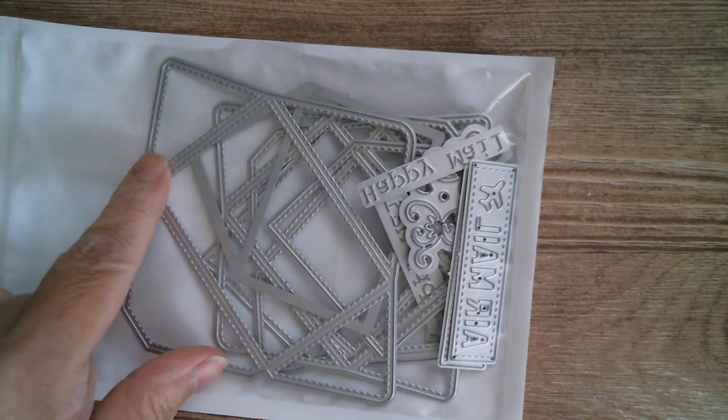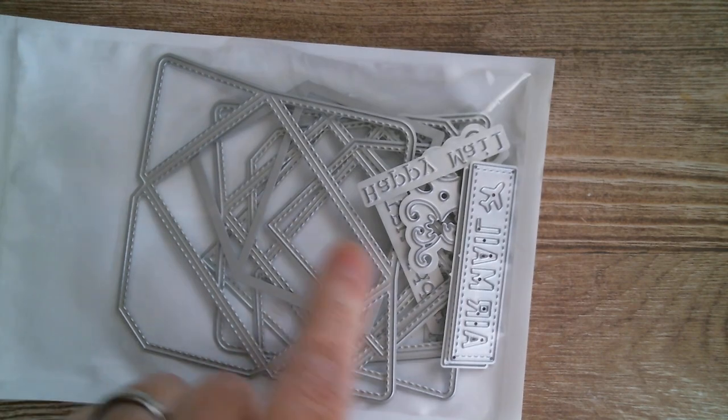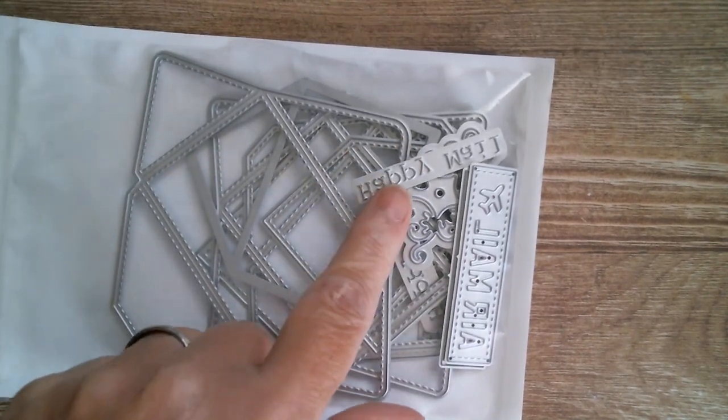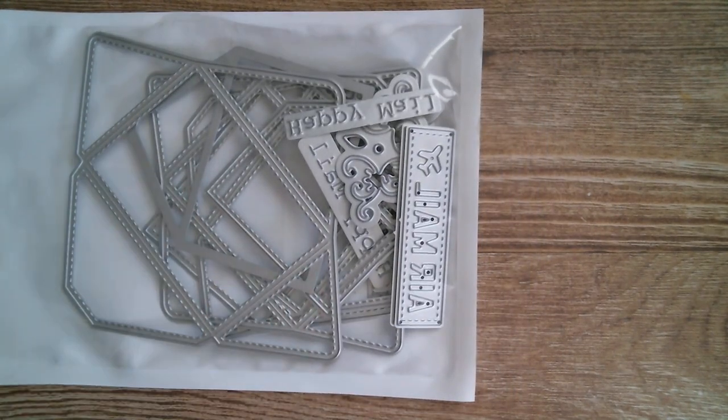Good morning everyone and welcome back to Craft Eccentricity. I'm up today with AKS Craft Project Share and all wonderful things AliExpress. So two projects today — one I'm going to put together at the end, and that is the larger in the set of the envelope dies that also comes with an envelope liner and all these lovely pieces. I'll be back with more from this set on Monday.